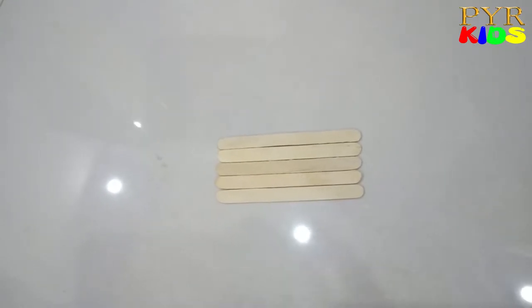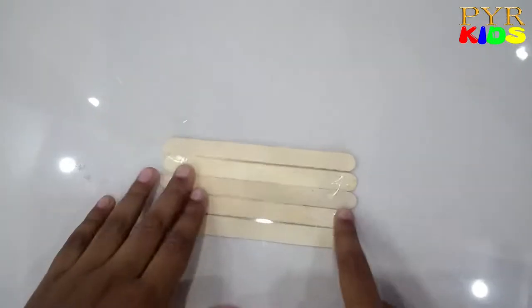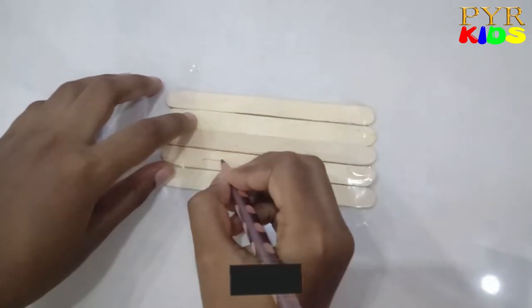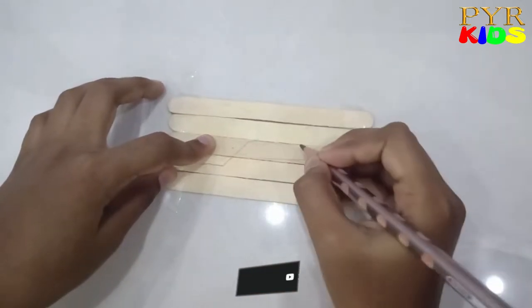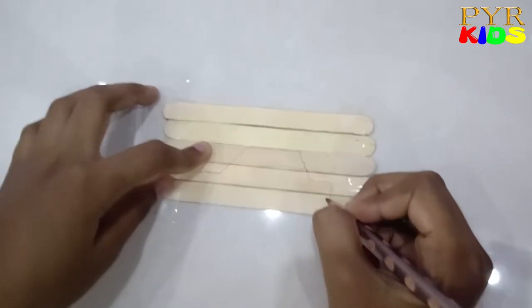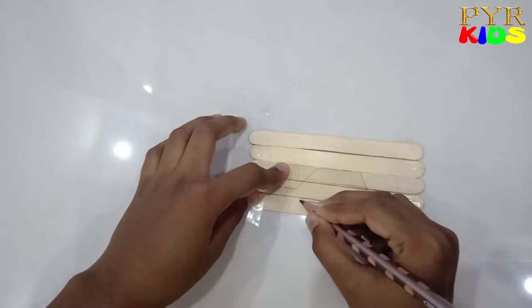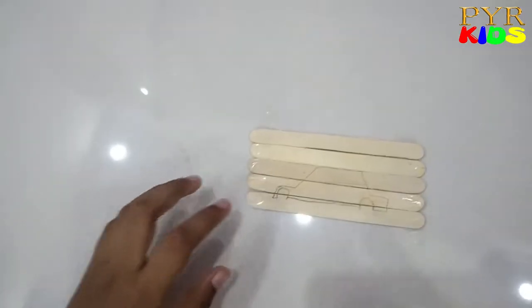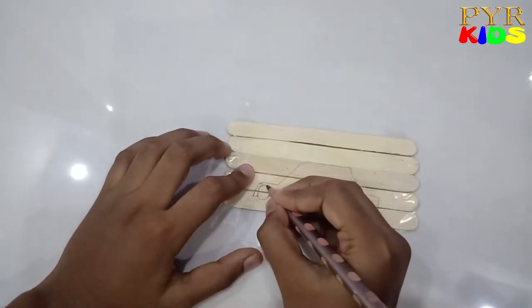Alright, so I'm going to draw a picture. Now I'm going to tape it so it doesn't move. I'm going to draw a car. I'll start from here. Now I'm going to put a semicircle, a sleeping line, and another semicircle. There you go! Now for the wheels.